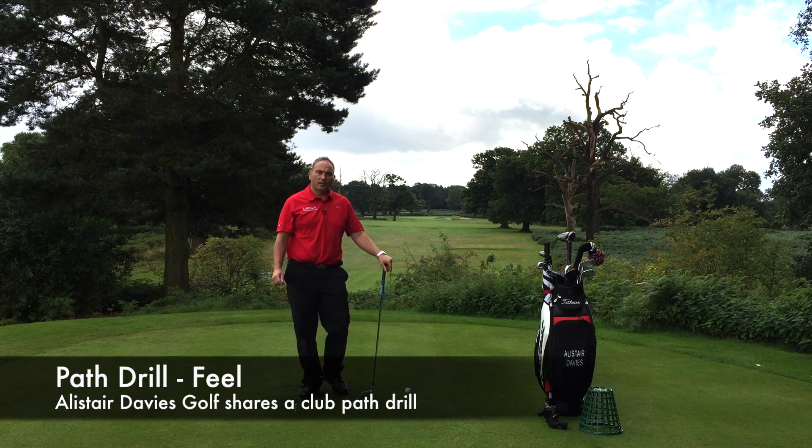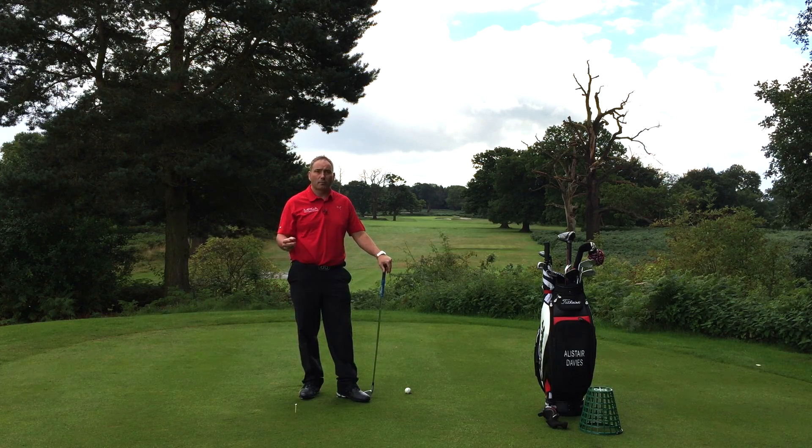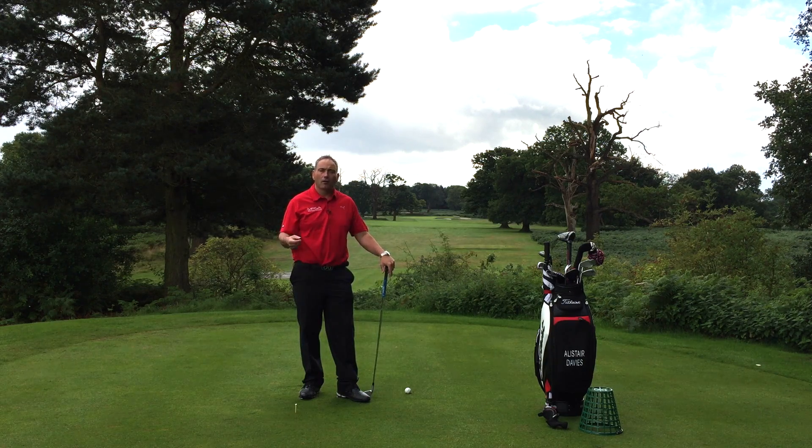Welcome to Steve's Golf. I'm here today at the Forest of Arden to talk to you about swing path. This is part of a series of videos giving you drills to change the swing path in order to help fix a slice. These drills are all designed to help get you more into an out path, rather than out to in path, which is the most common fault I see with most average golfers.